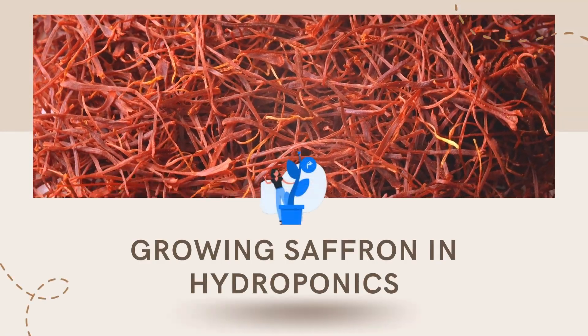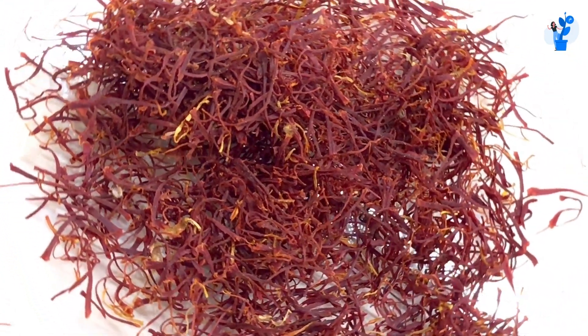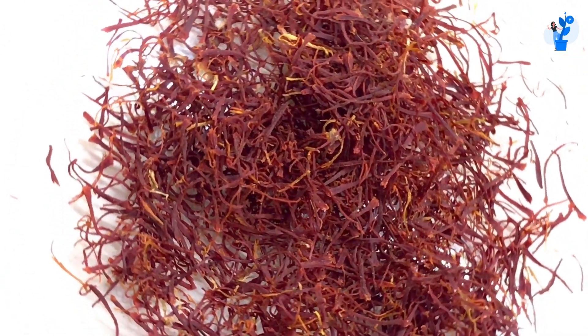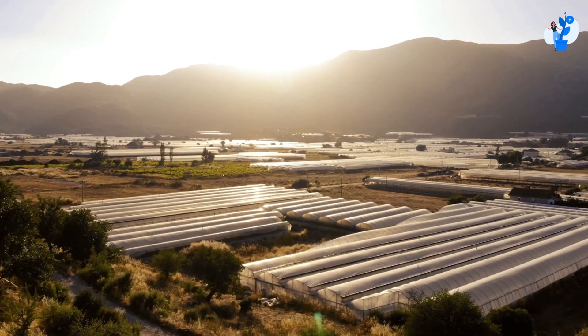While researching hydroponics, you might have thought: can we grow saffron hydroponically? Let's try to answer that question and have a look at how it works. You can grow saffron hydroponically by using two methods. The first method is a trough system and the second one is a Dutch bucket system.